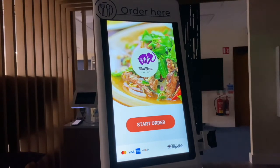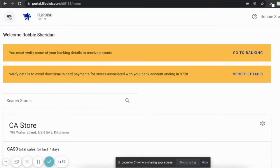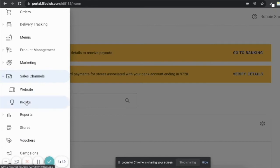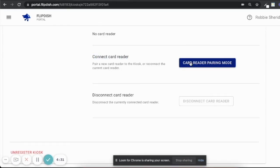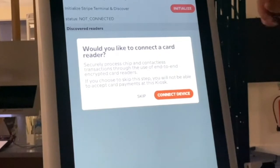You can also connect your card reader using a combination of the FlipDish portal and the kiosk itself. Go to portal.flipdish.com, then use the icons on the side of the page, scroll down to Sales Channels, and click Kiosks. Select the kiosk you want to connect your card reader to. Scroll down to Connect Card Reader and click Card Reader Pairing Mode. You will then be asked to enable Bluetooth on your kiosk device — click OK, then move back to your FlipDish kiosk.